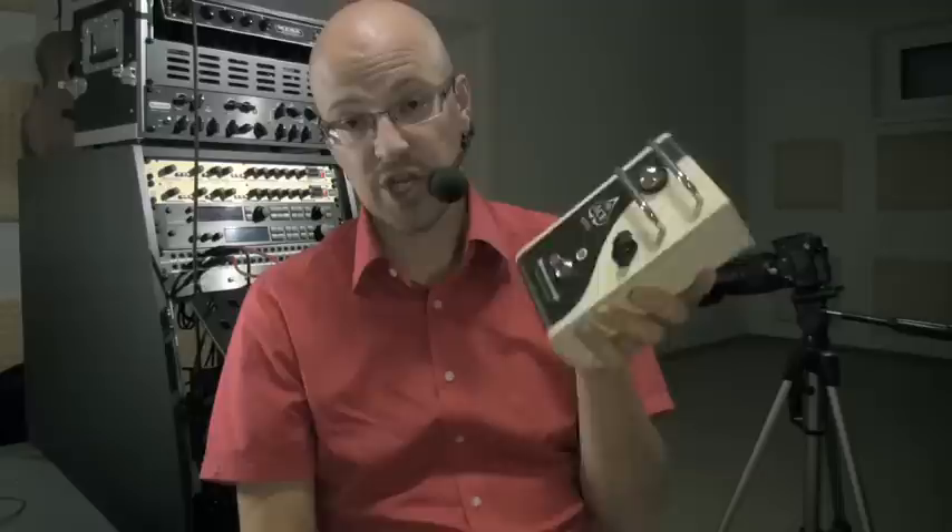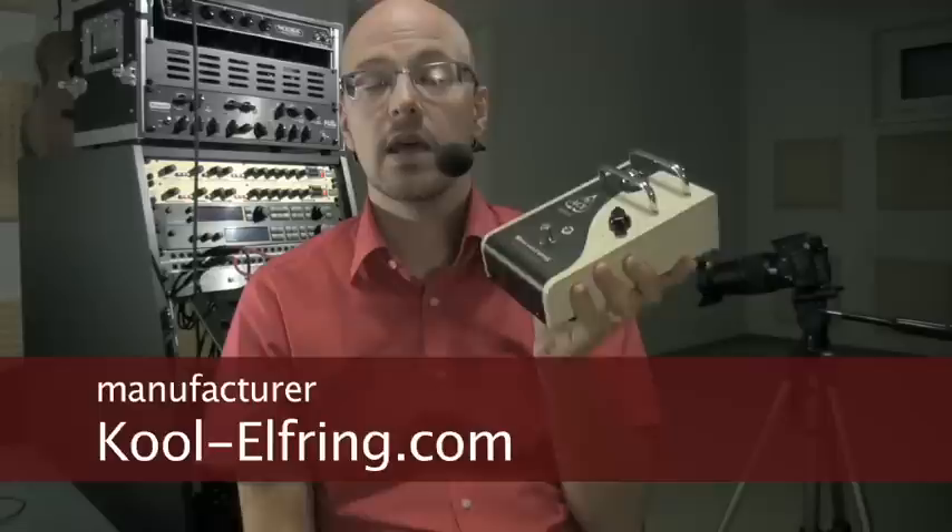So much for fooling around with the Ace Boost by Colin Elfring. Summary: solid build, great sound quality, no noise, various applications. If you need a booster, make sure you check out the Colin Elfring. For more information, check ColinElfring.com — I'll write down the link here. And please bookmark geargossip.com. Maybe Colin Elfring will send me some of their amps, so there would be more to cover. See you!